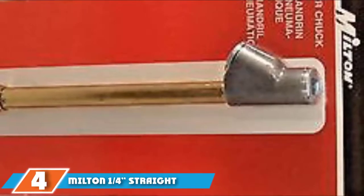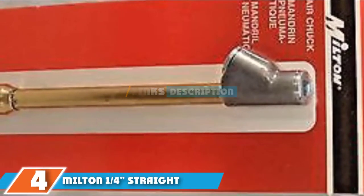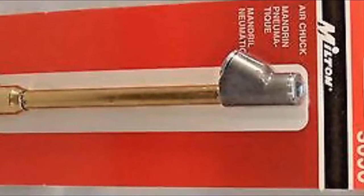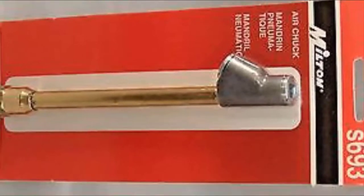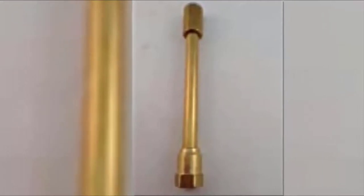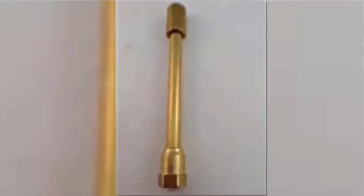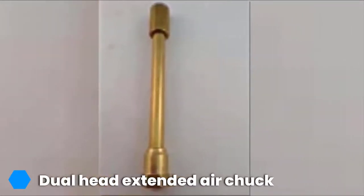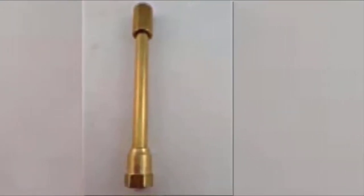At number 4, we have the Milton quarter-inch straight-foot dual-head air chuck. Dualies are a special breed of truck that requires a special breed of chuck, and the Milton quarter-inch straight-foot dual-head air chuck is the one to get. This extended air chuck features a dual-head to give users access to those hidden, difficult-to-reach tire valves on dual-y setups, whether they be on trucks or trailers.